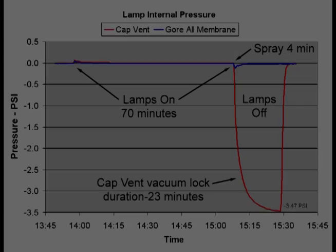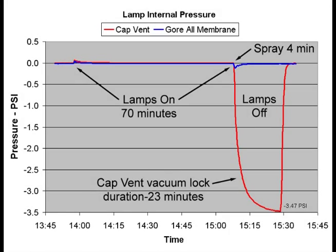Here is the overall pressure plot for both lamps during the heating and cooling cycles. The Gore all-membrane vent clearly performs better at venting pressure in a lamp through common soap and water exposure, such as during a car wash.